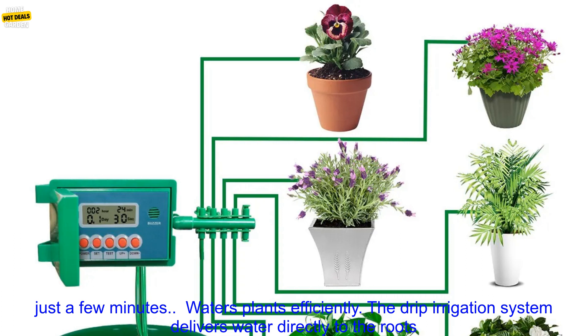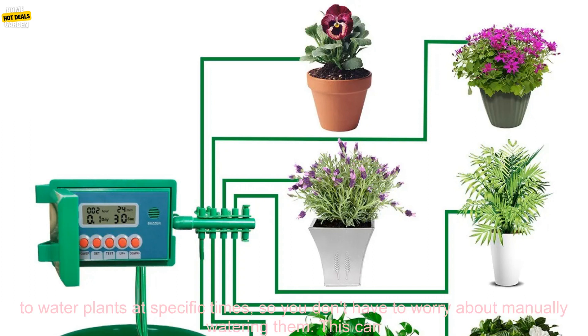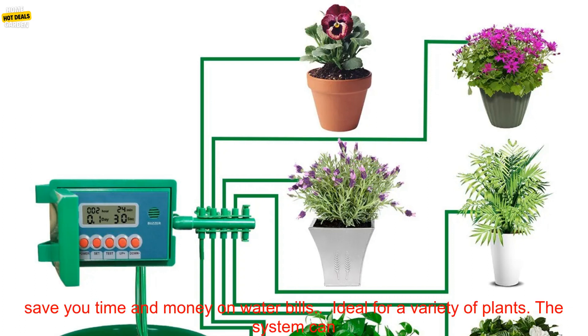Waters plants efficiently. The drip irrigation system delivers water directly to the roots of plants, which helps to reduce water waste. Saves time and money. The system can be programmed to water plants at specific times, so you don't have to worry about manually watering them. This can save you time and money on water bills.